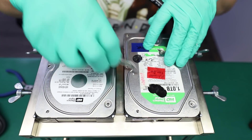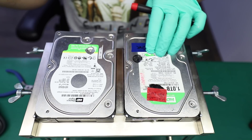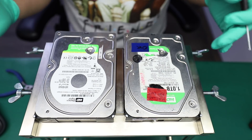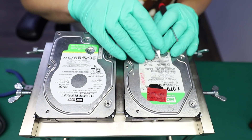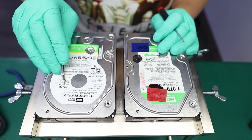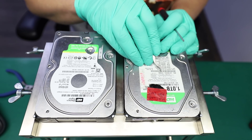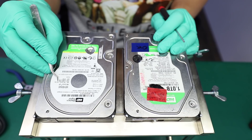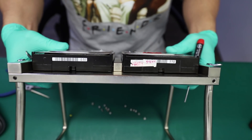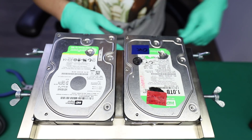Just looking at the hard drive, you can tell they're not exactly the same — the label itself gives it up. This one is WD-10 EACS, and this one is WD-10 EAVS. One is from 22D6B0, the other is 00D7B0. But what I use for matching is the code on the side, and both of them say AU4. That's what I'm going to use for compatibility.